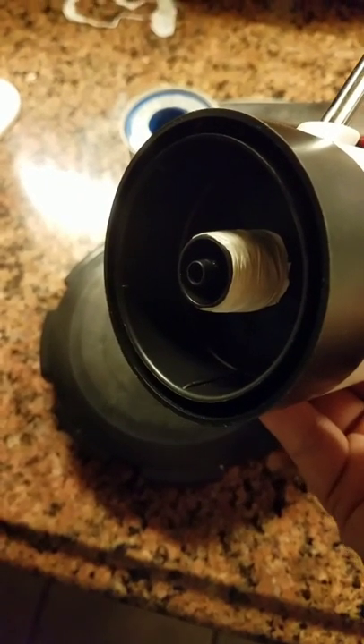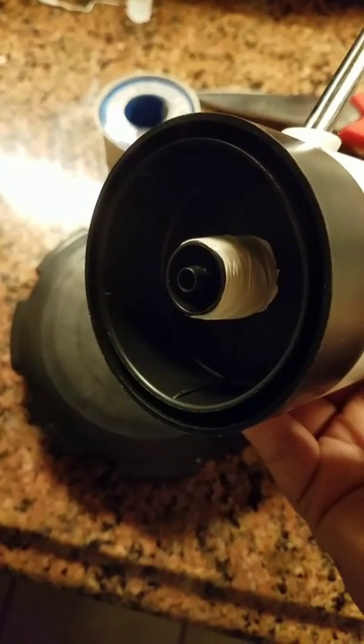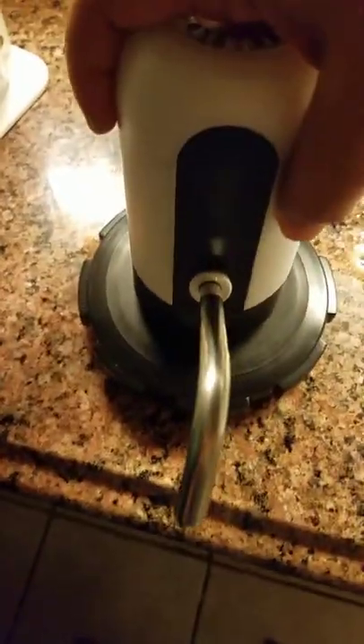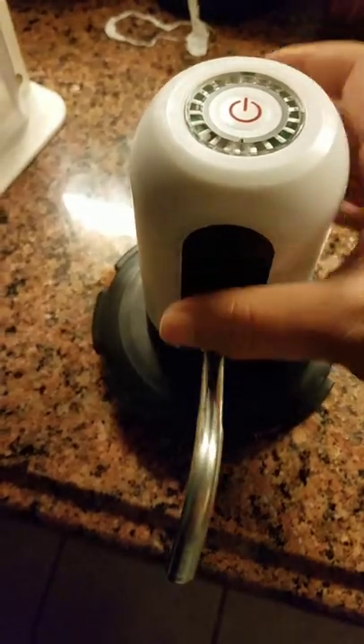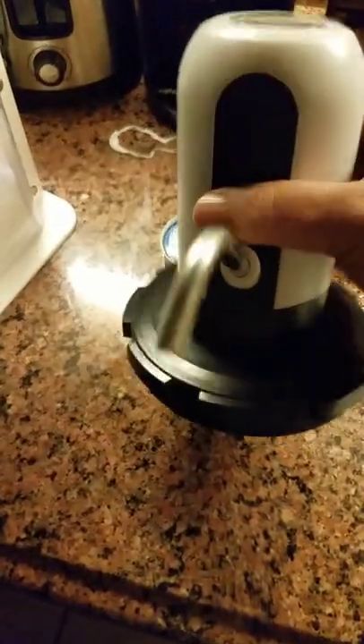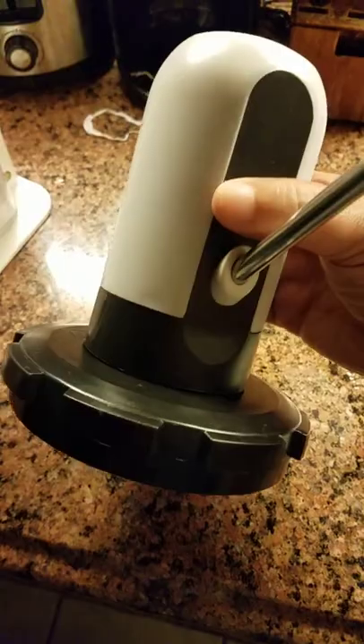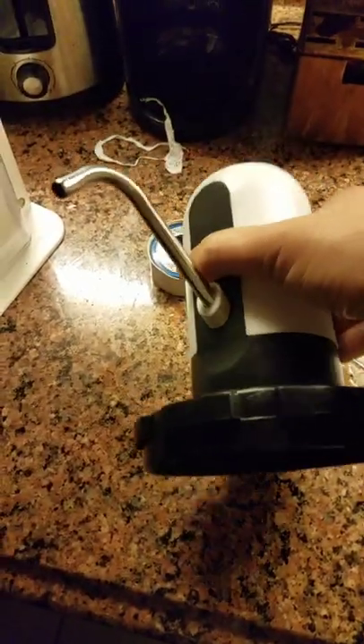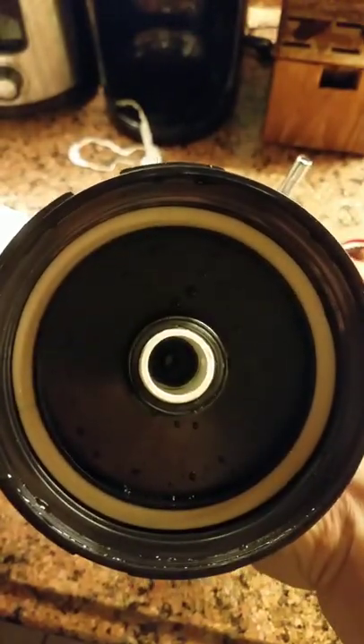I fattened it up by putting rounds and rounds of plumber's tape in sort of a cork shape, so it's thinner towards the bottom where the tubing goes in and thicker towards the top. This just goes straight in, and it's pretty good. It doesn't need to be a permanent fixture, so I like the idea of being able to move this around.